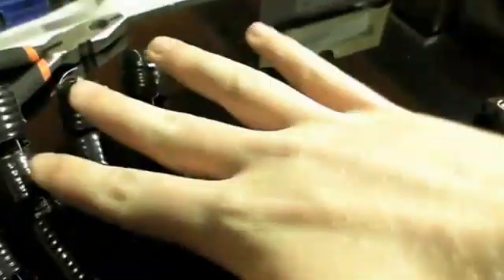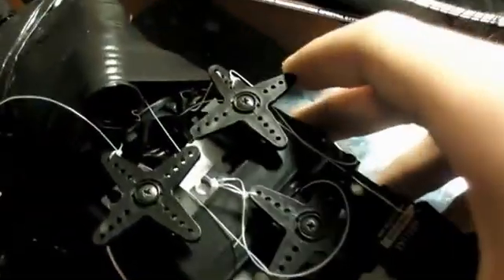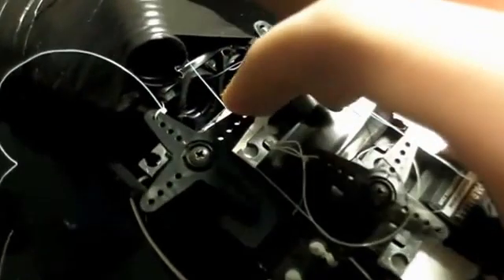For the hand I used electrical tubing, because it was simple enough, provides a good amount of flex, and restores its default position, which is just unflexed. The way it works is there's a fishing line connected to the top, and when you pull the fishing line, the finger flexes — caused by the servo turning.